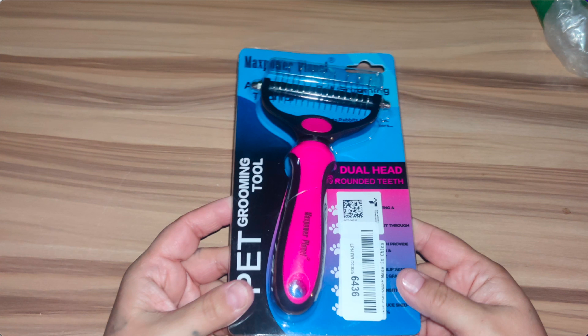Hey guys, welcome back! In today's video I'm going to be unboxing and reviewing this Power Max pet grooming brush. It is double-sided, great for shedding and dematting undercoats. This is the rake comb for dogs and cats — it is super extra wide.